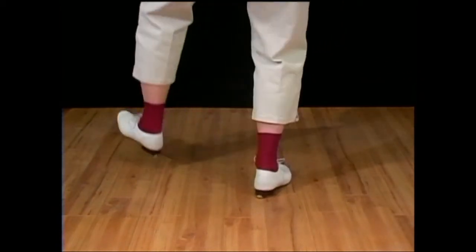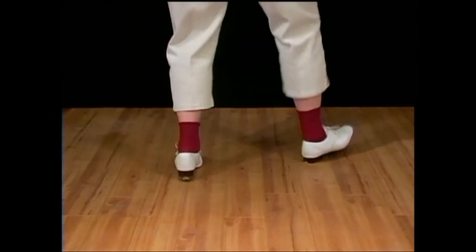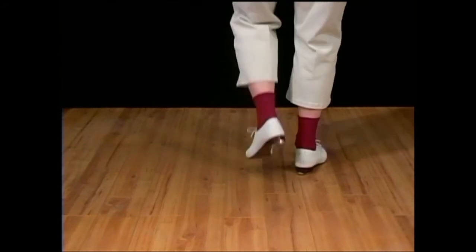Two turkeys. Heel, flap, step, and a basic fancy double. Repeat: heel, flap, step, and a basic fancy double.